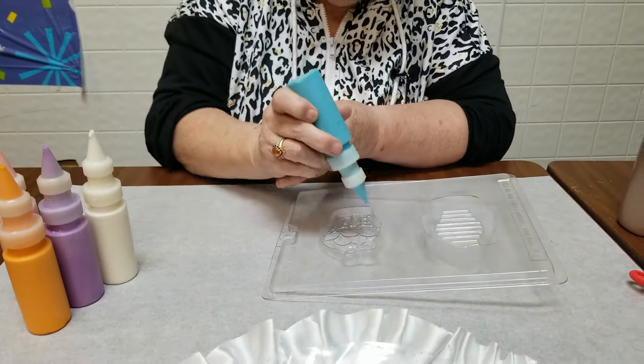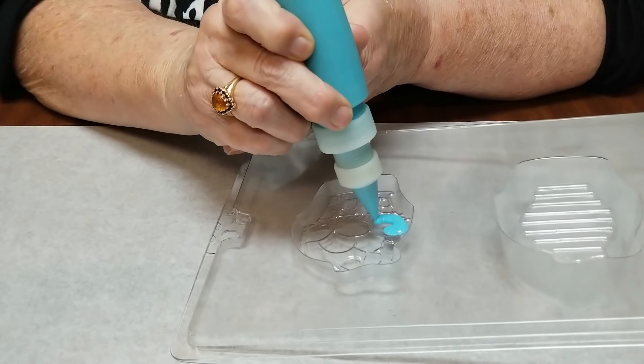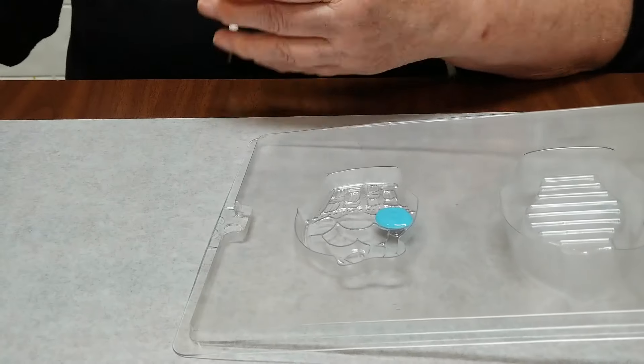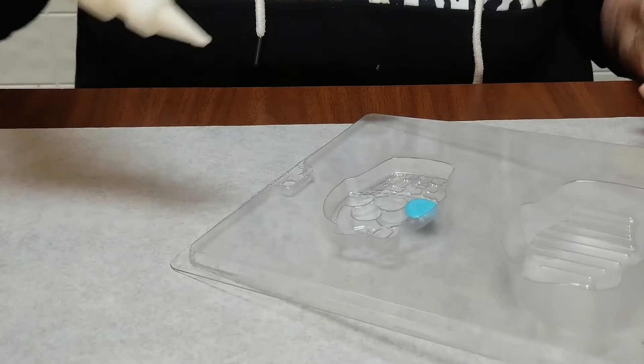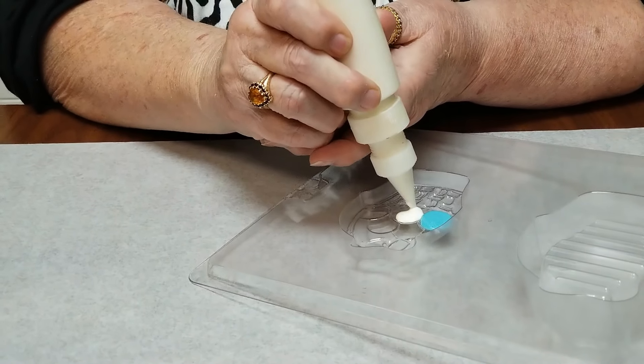I'm going to take the blue chocolate and I'm going to go right in here and squeeze gently and let the melted chocolate go in that area. It's like coloring — stay within the lines. Over here we've got another one, another egg.